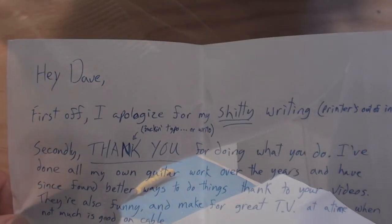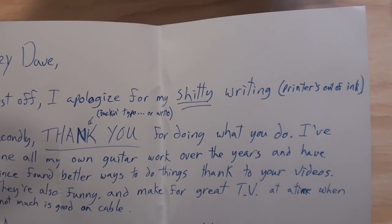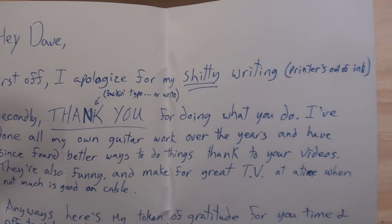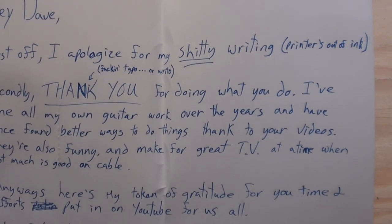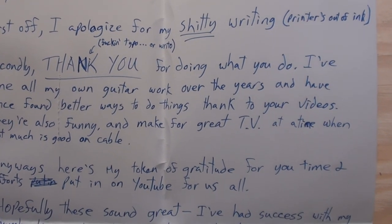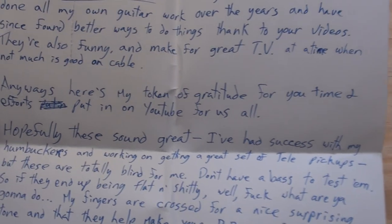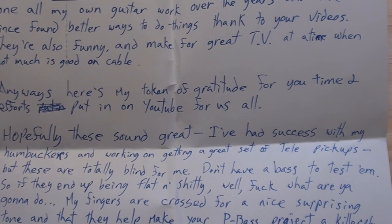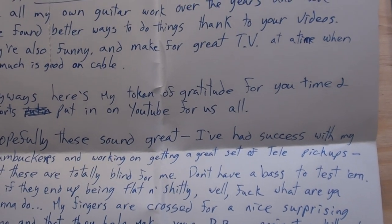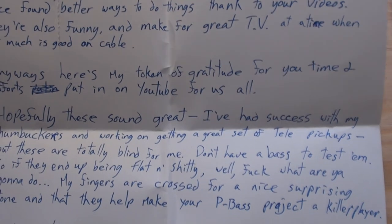Hey Dave, first off I apologize for my shitty writing — printers are out of ink. Secondly, spank you — I mean thank you — for doing what you do. Well, you're very welcome, I have fun doing it. I've done all my own guitar work over the years and have since found better ways to do things thanks to your videos. They're also funny and make for great TV at a time when not much is good on cable — you can say that again. Anyway, here's my token of gratitude for your time and efforts put in on YouTube for us all.